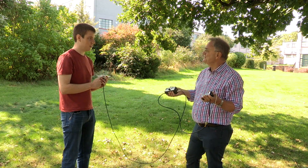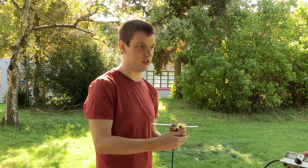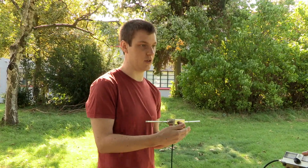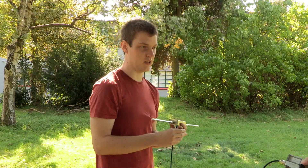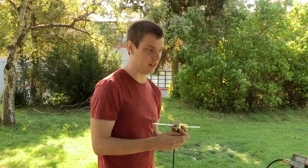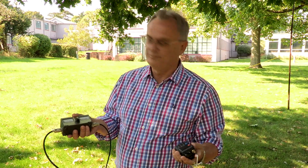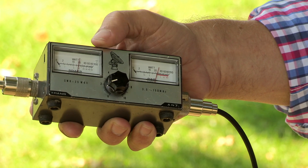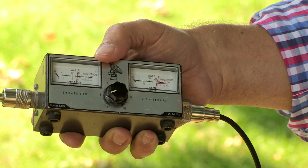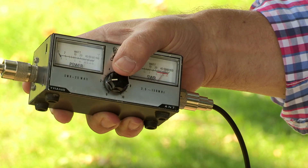What we need to do first is adjust the SWR meter such that the power coming out of the transmitter shows us 100% on the forward power meter, to allow SWR to be correctly calculated. The power meter is not showing all the way to the end, so we need to adjust the dial in the middle until the power meter shows 100%.